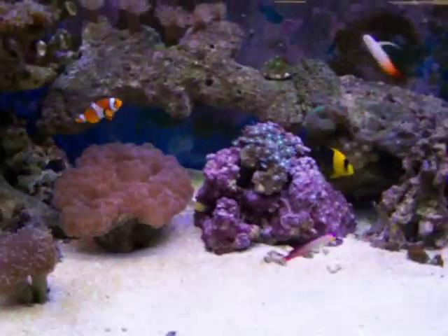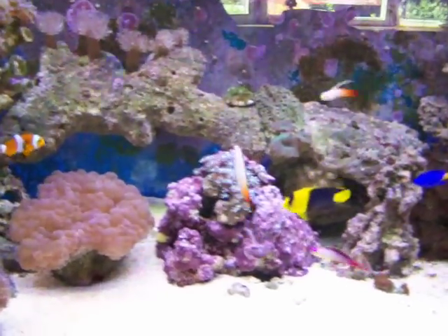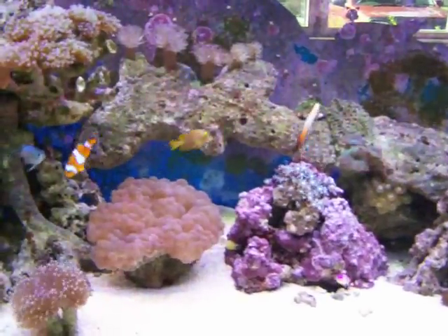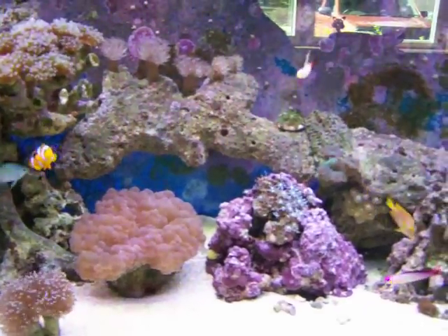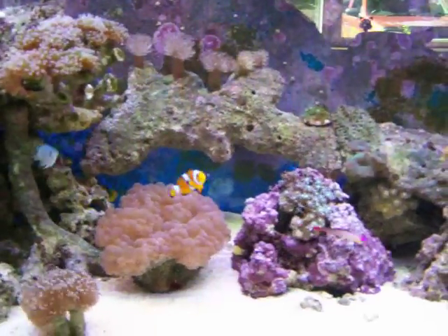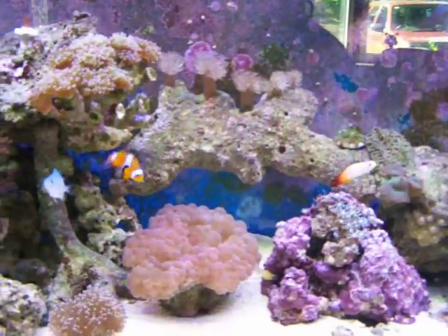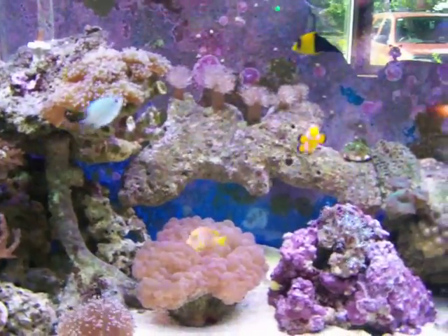Fish-wise, we have two typical fire fish, Hawaiian fire fish, one purple fire fish, a jaw fish — yellow-headed jawfish — a false percula clown, a green chromis, a baby kole tang, a yellow fin damsel, a Hector's goby, and a bicolored angel. I think that might be all the fish, but there's also a sailfin blenny in here somewhere too.